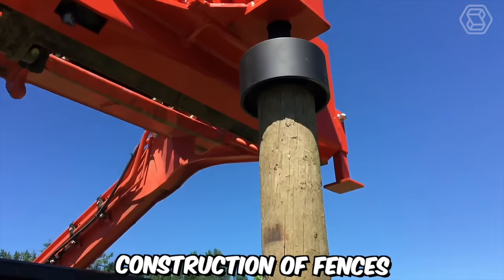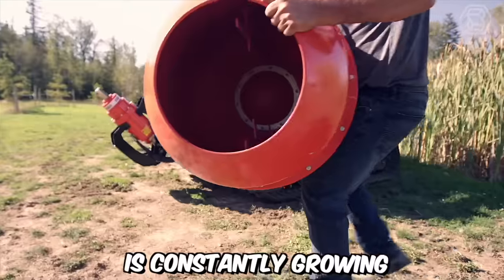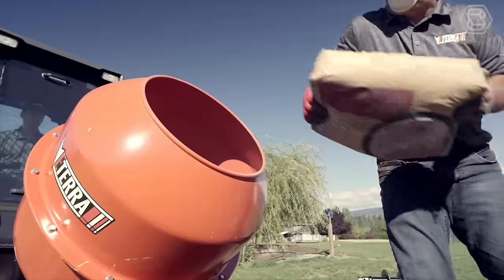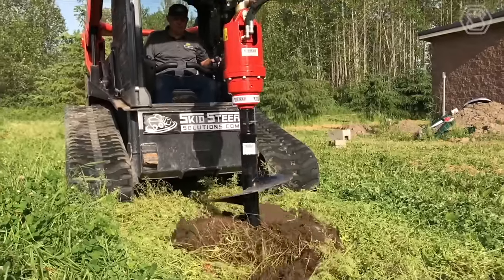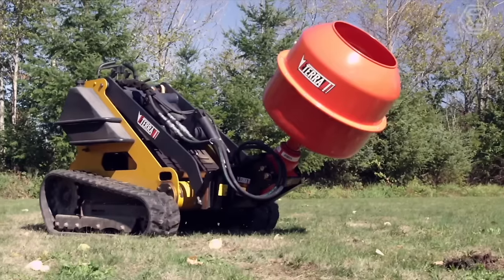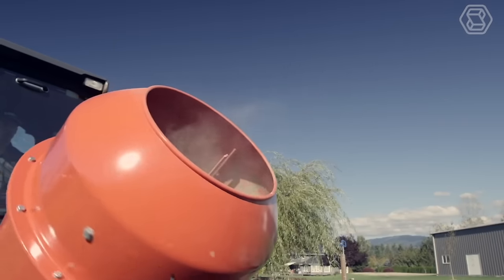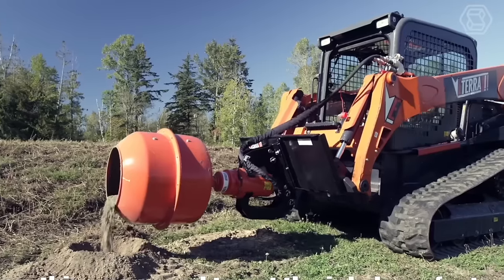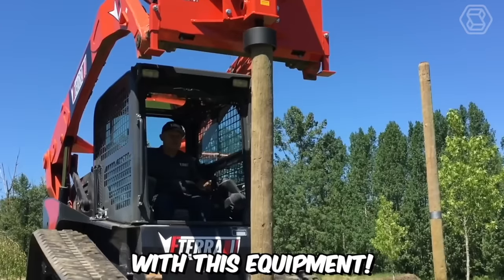Construction of fences is truly a billion dollar industry, and the demand for it is constantly growing. If you want to gain a significant advantage in this work over other companies, then in the competitive struggle, you can't do without the ETERRA Mini Skid Steer. Thanks to this machine, you can drill perfect holes for posts, as well as mix and pour cement with the same auger attachment. I believe the developers have achieved exceptional efficiency with this equipment.